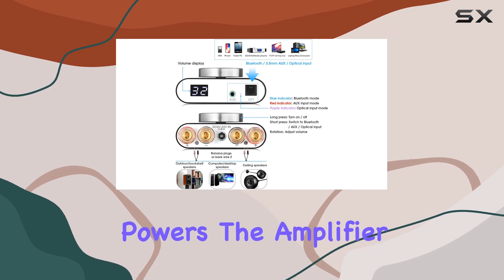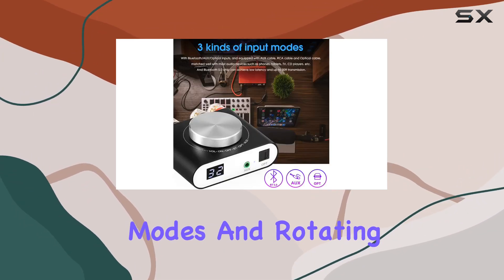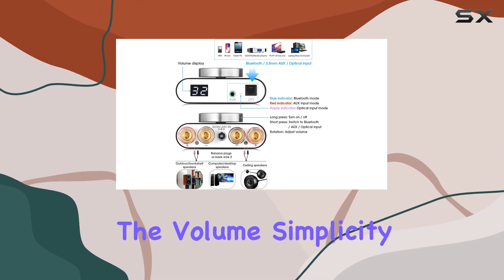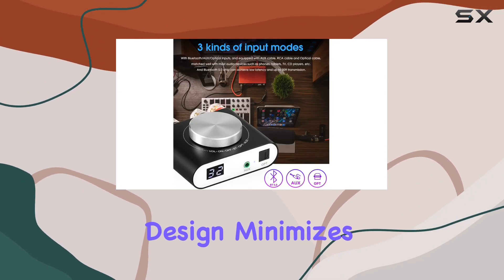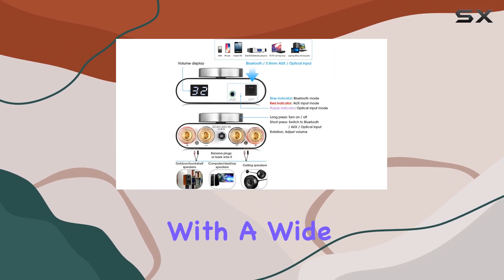The design is user-friendly with a single knob controlling all functions. A short press powers the amplifier on or off, a long press switches between input modes, and rotating the knob adjusts the volume — simplicity at its best.